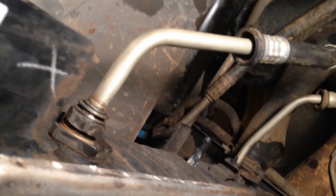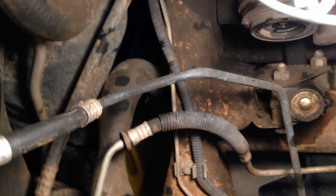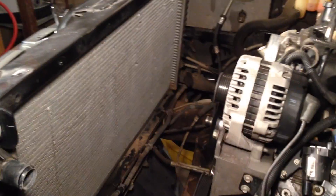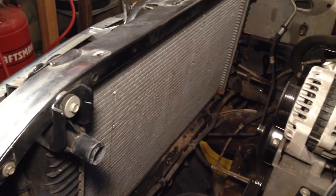This is probably pretty self-explanatory: we've got a transmission cooler line coming to the top part right there, and it goes down and disappears underneath. Then we get the lower line right there which goes back. After many, many more hours than originally anticipated, I believe the radiator's coming out.